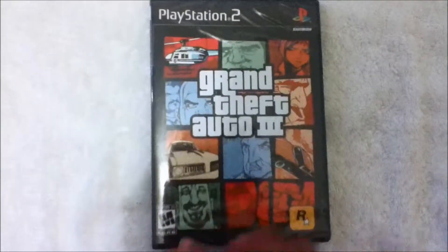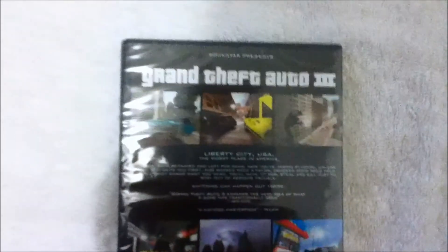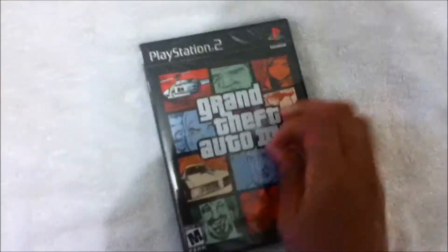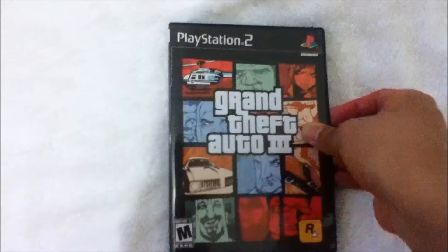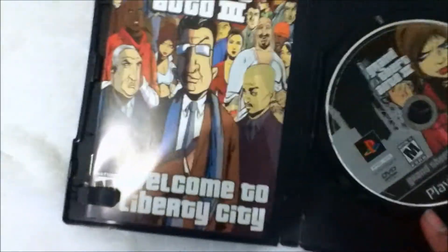It's rated Mature. There's the side — PlayStation 2 with the model 3 — and the back. We're gonna open it up for the first time.